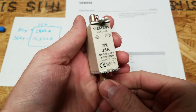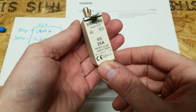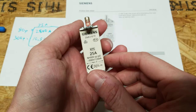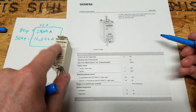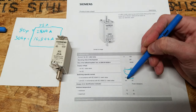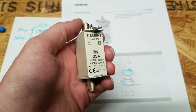One more fuse type worth covering briefly is the knife-style NH00 or NH000 fuse. I really like these fuses, but they're mostly used in Germany or other European countries and aren't common in the United States. I couldn't find any fuses of this form factor with a UL listing. One of the fuses I am using has a spec sheet showing it's rated for up to 250 volts DC. I still strongly prefer the class T style fuses overall.